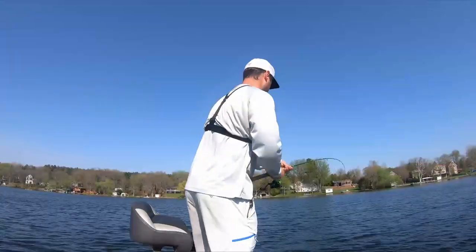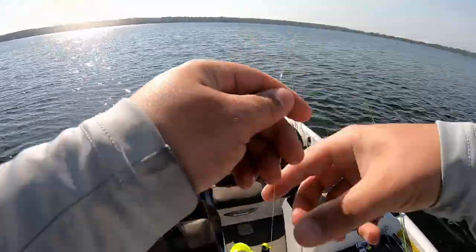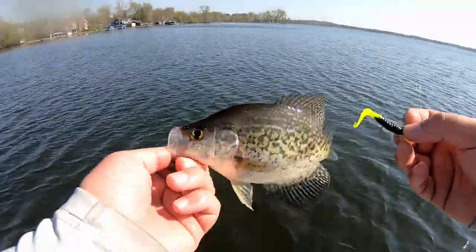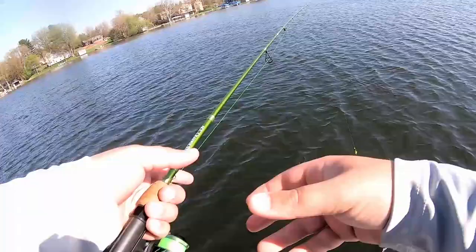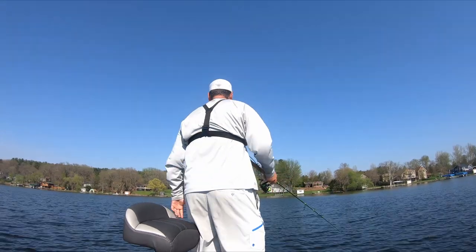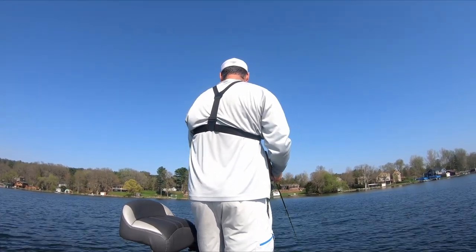Let's slow down the retrieve a little bit. We're getting into the spawning season up here up north — it's the first week of May. That's most likely a female because of the whiter belly; typically whiter bellies are females, but we're still early in the spawning phase. Once we get into mid to late May you're definitely going to see the difference — those males are going to have that full tuxedo look.